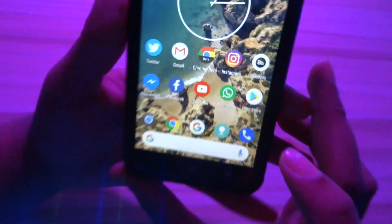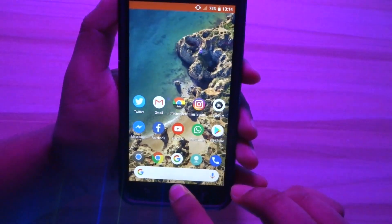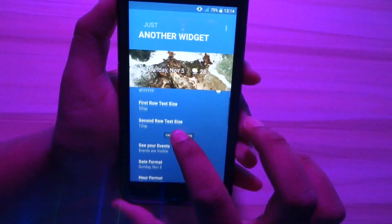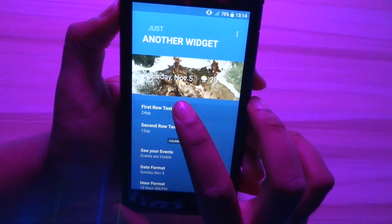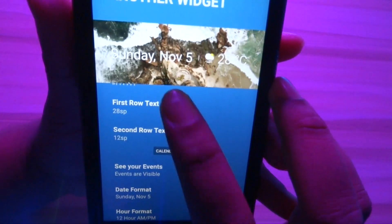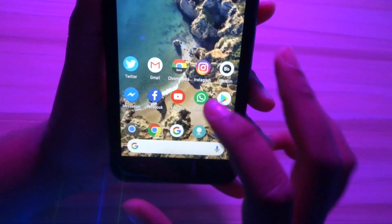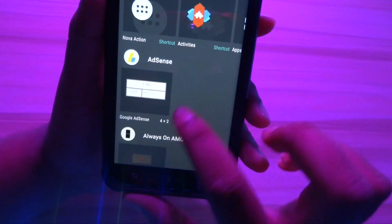Now it's time to get that Pixel-like widget in place. Fire up the Another Widget application and change the first row size to 20 and the second row size to 12, as shown in the video. Close the app, drag the widget onto your home screen, and click on Add Widget.